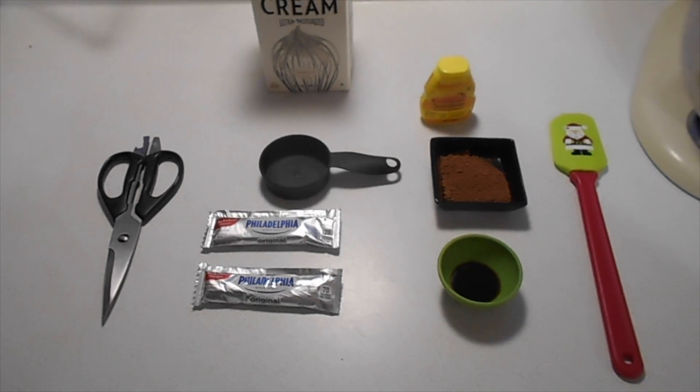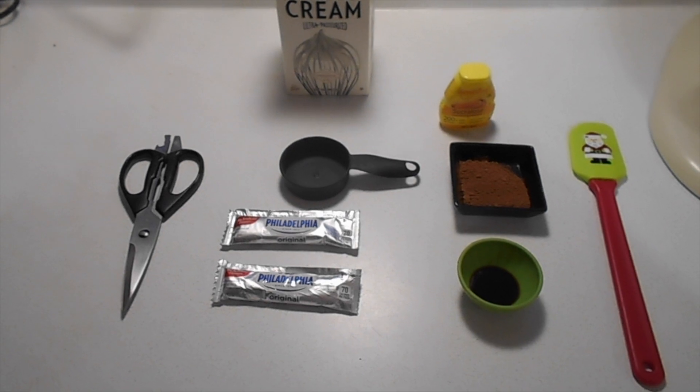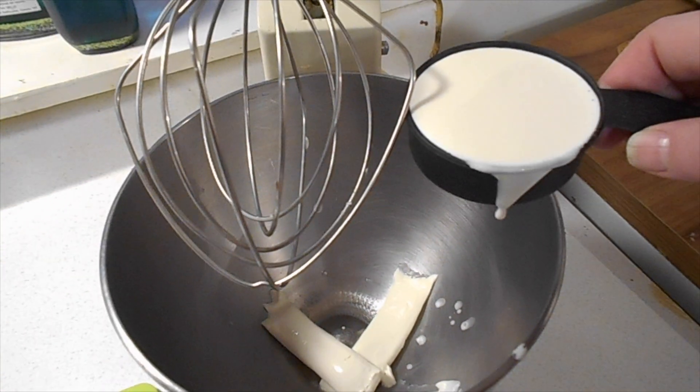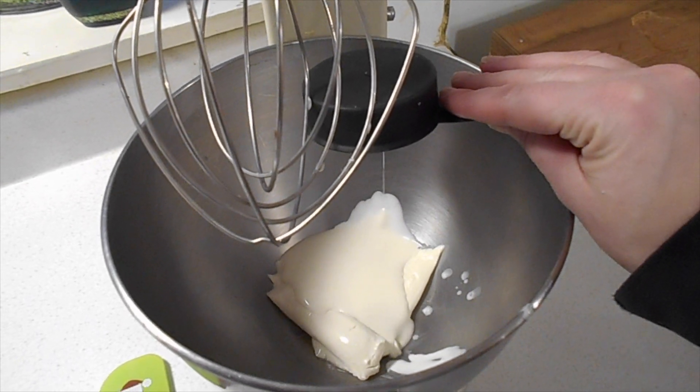So that's what you need. You definitely need a spatula — it doesn't have to be a Christmas spatula. First in: two ounces of cream cheese, and then your one-third of a cup of heavy cream.